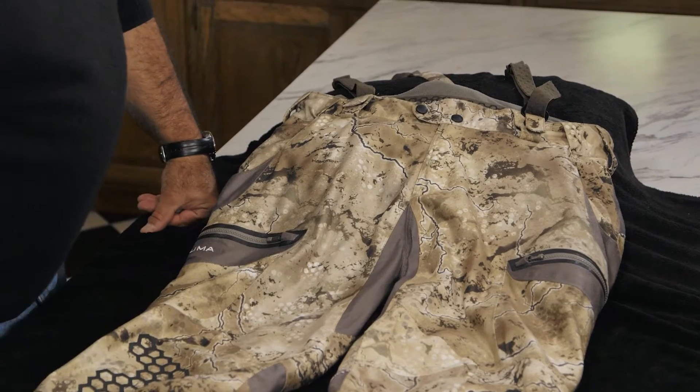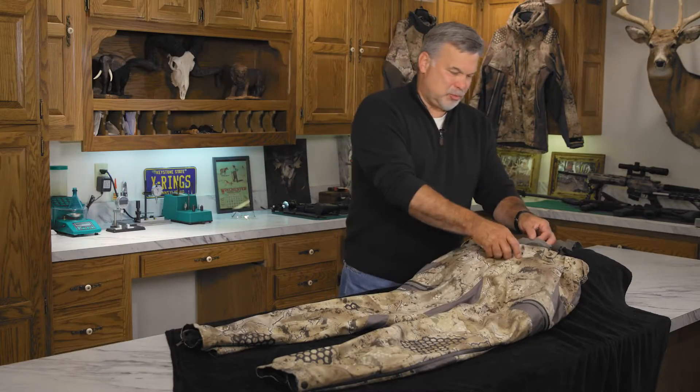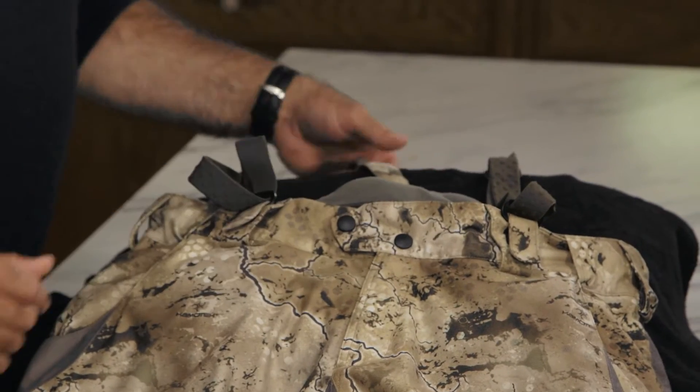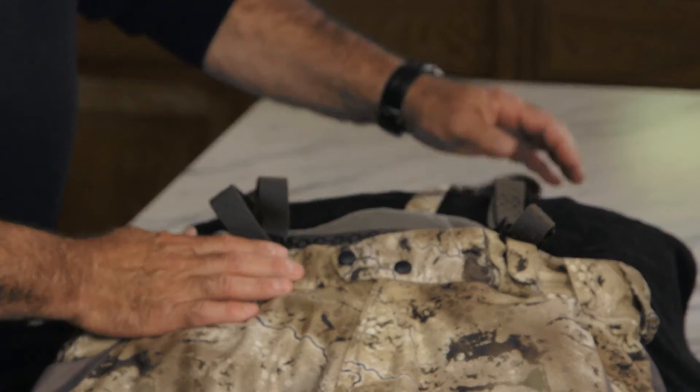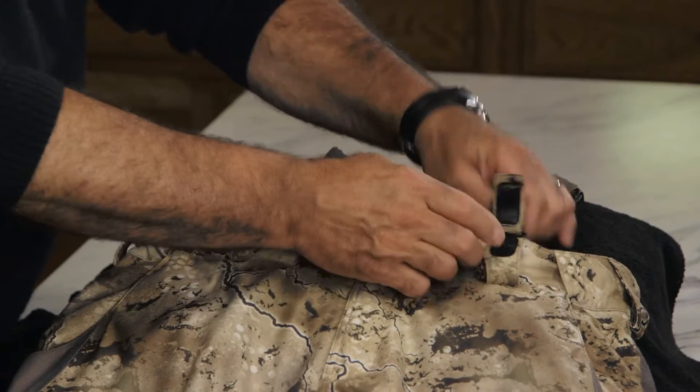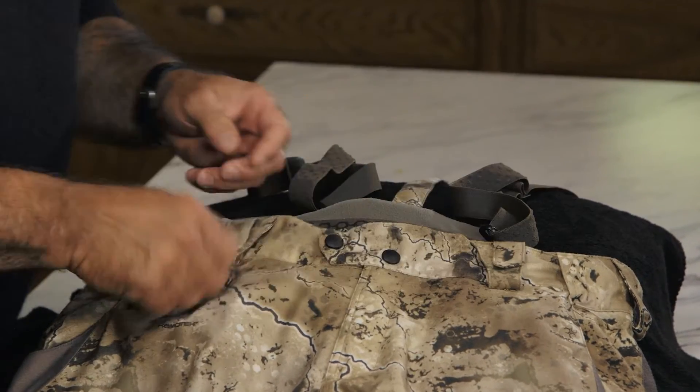Just loaded with features. Starting here at the top, this waist has a silicon treatment to keep your shirt in and your pants up. It also has removable suspenders, so you can wear them with suspenders or remove them easily and wear them without.